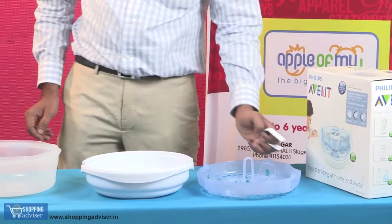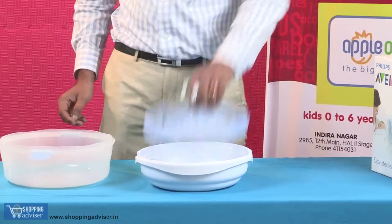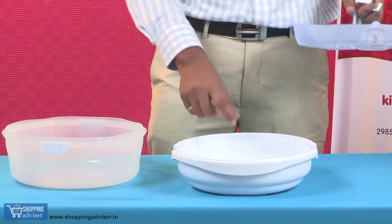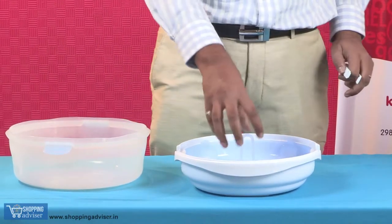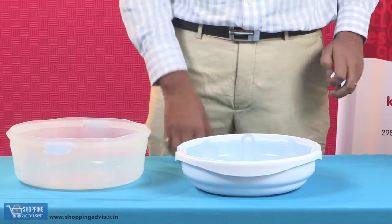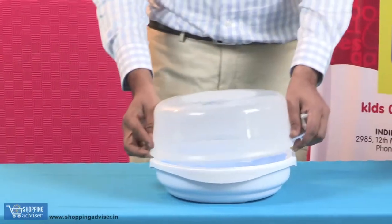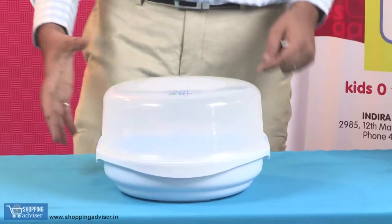When we are using this for sterilizing, first we will have to fill the base with 200 ml — exactly 200 ml — of water, and then place the basket and place your bottles. You can place up to four bottles and accessories into this, and then we will close the lid and lock it into place.